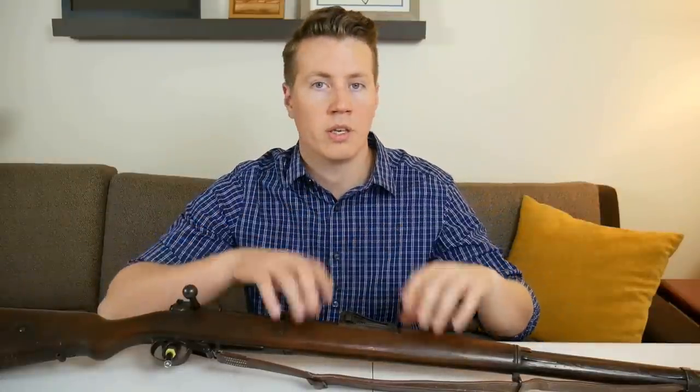Hey guys, so in this video I wanted to sort of go through the evolution of the German K98k rifle in the German military. And to do that we have to go back to the Gewehr 98 here.